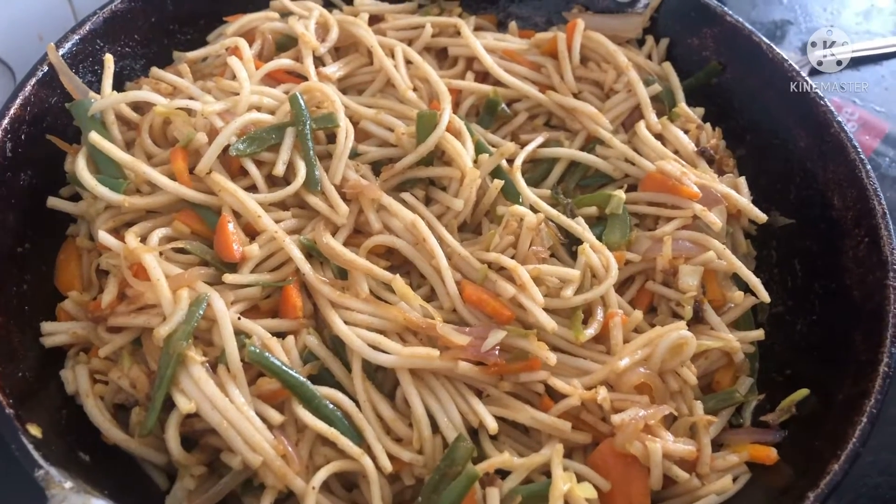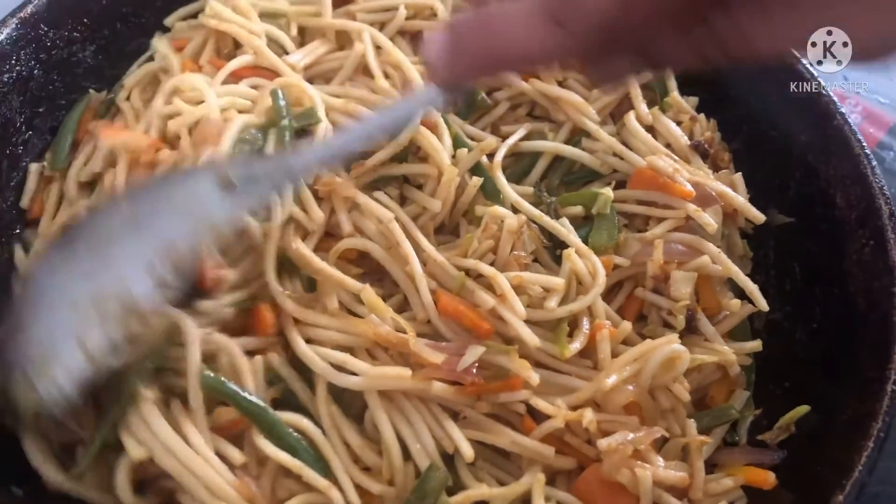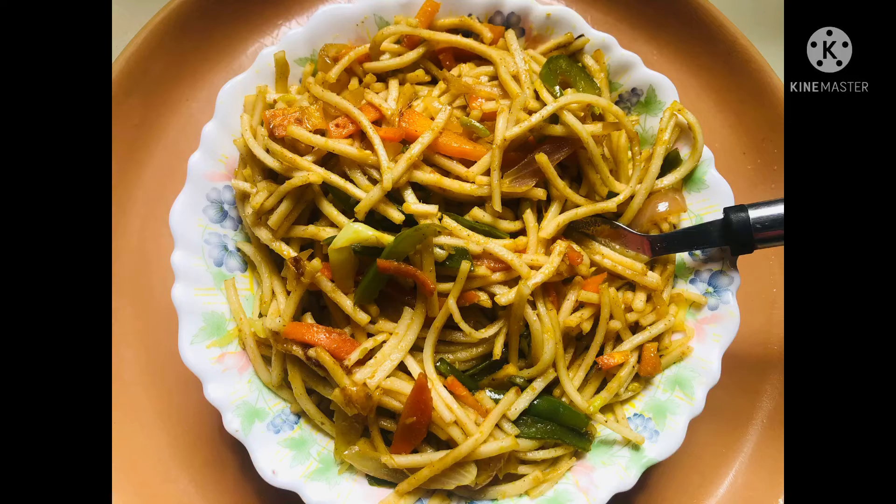This is a simple, easy, and quick recipe which is filled with nutritious colorful vegetables. Do try this recipe and let me know in the comment section if you enjoyed it. Please don't forget to like this video and subscribe to my channel. See you in the next video!